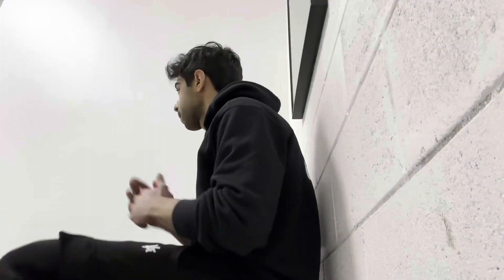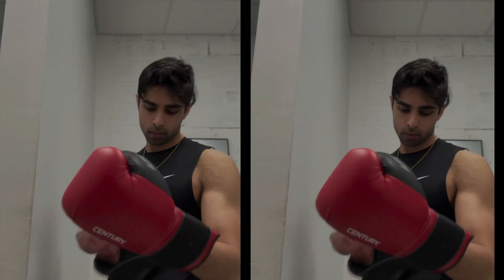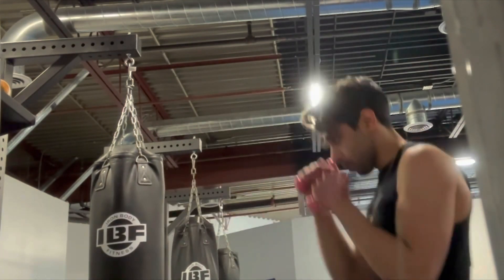Okay guys, so we are outside one of the biggest boxing facilities in my town. I'm going to be training with a guy named Lukeman. He trains UFC fighters and a bunch of other fighters, and he's a fighter himself. He's going to be taking me through a Creed-style boxing workout. You're my family, man. Let's go.